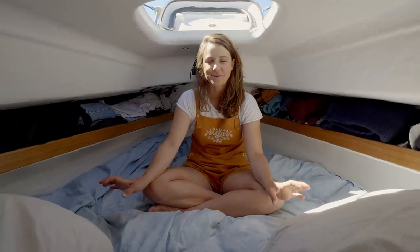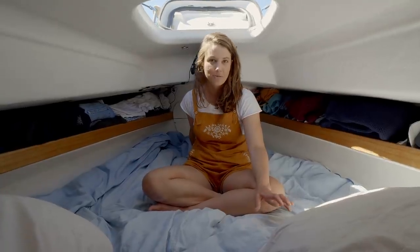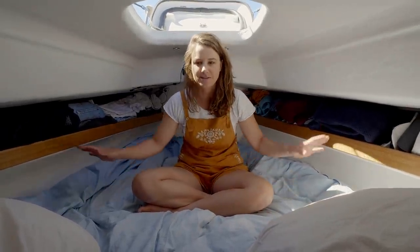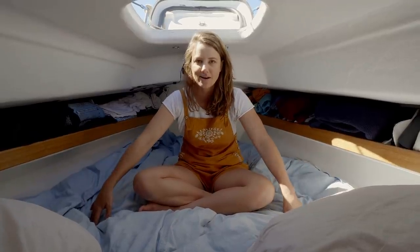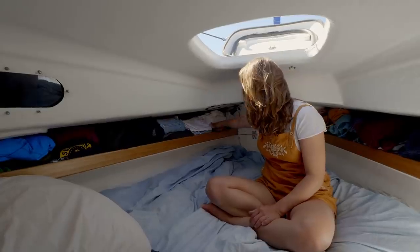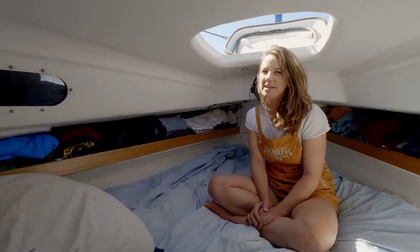This is the fo'c'sle, or our bedroom — this is where we sleep. In the original Klansman design, the water was up front in a water tank, which is what we originally had, but we've since shifted our water storage to under each bunk here in two separate 95-litre bladders. We keep all our clothes here and a little bit of overflow bedding. It's just enough space for us — we don't need much while we're sailing.